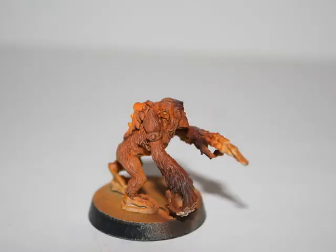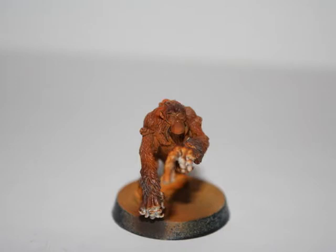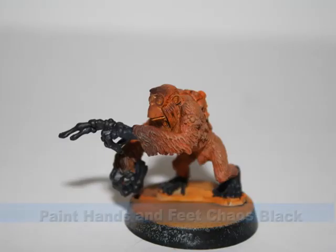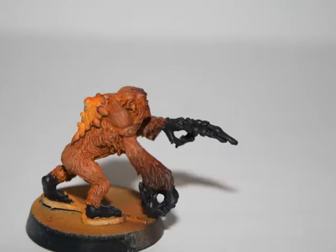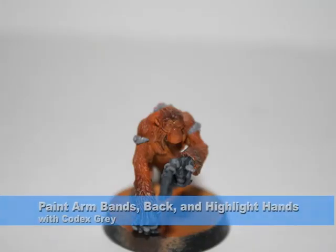I also highlighted the dark brown fur with a very light dry brushing of Codex Grey. I started on the hands and feet by painting them Chaos Black, and then did an edge highlight on the hands and feet using Codex Grey.